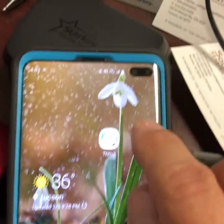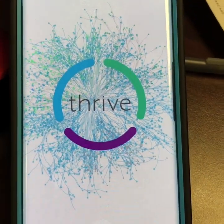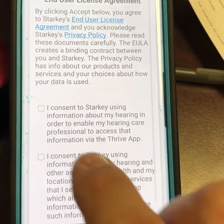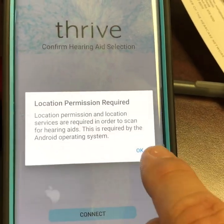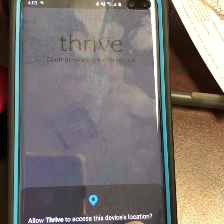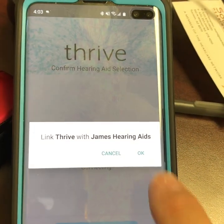And you can stream. Go ahead and open up the app for your hearing aid. In this case it would be the Thrive app — Starkey Livio AI-2400 hearing aids. Agree to the terms and allow permission for location. Select the hearing aids and connect.